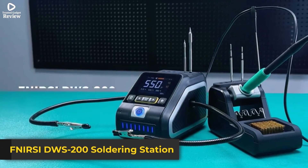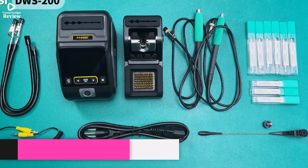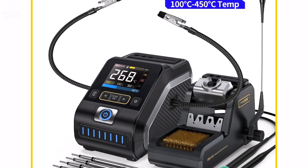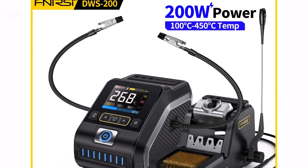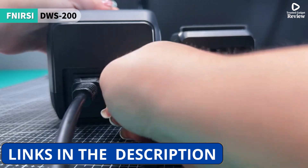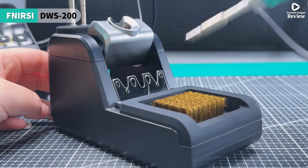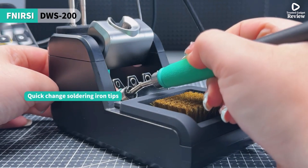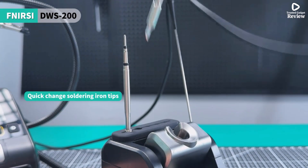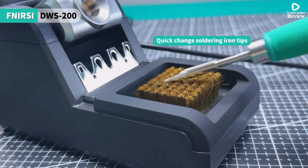Product number 1: FNRSI DWS 200 soldering station is a high-performance 200W welding tool perfect for electronics repair and rework. Designed to support both C210 and C245 soldering handles, it offers flexibility for various soldering needs. With a powerful 200W peak output and fast heat-up, it reaches temperatures from 100°C to 450°C (212°F to 842°F), making it suitable for everything from delicate PCB work to heavier joints.